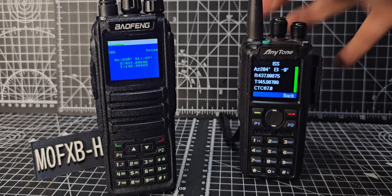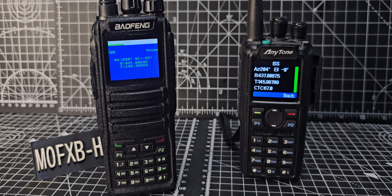Most of us have got an 878, so get upgrading your firmware. I've definitely made a very easy, clear video to update this — you download the programming software and the firmware and then it's just click, click, click. Bye for now, 73.